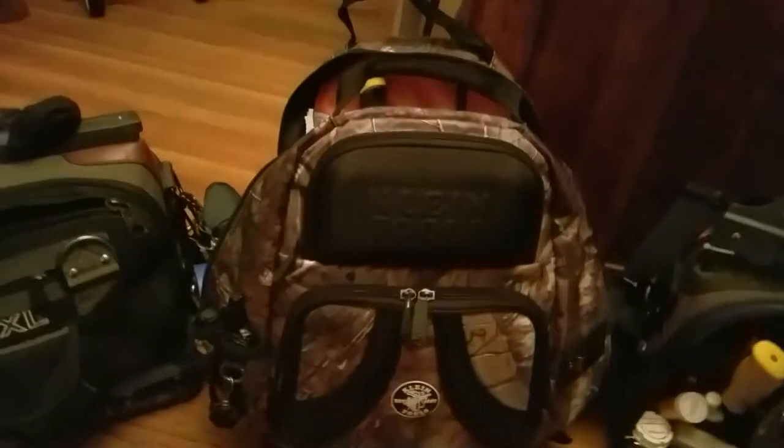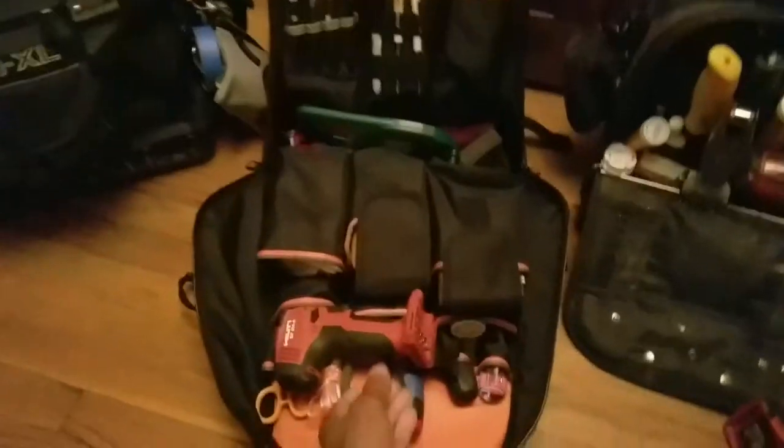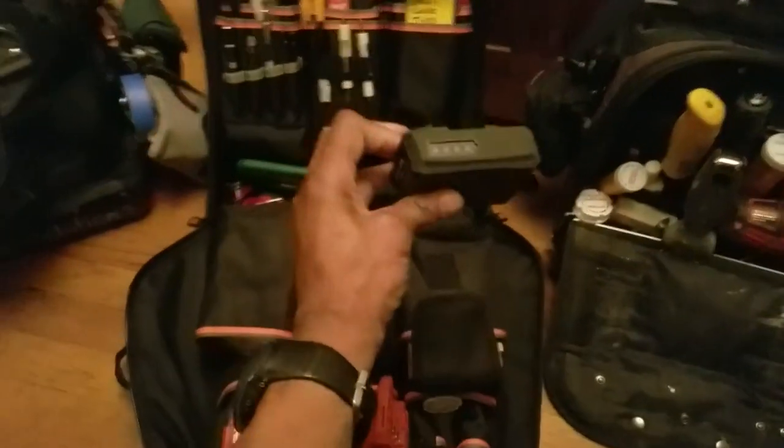For service calls, I use the Klein bag. I have a 12-volt Hilti with the battery, which you can see right here. I keep it in the bottom part of the bag.